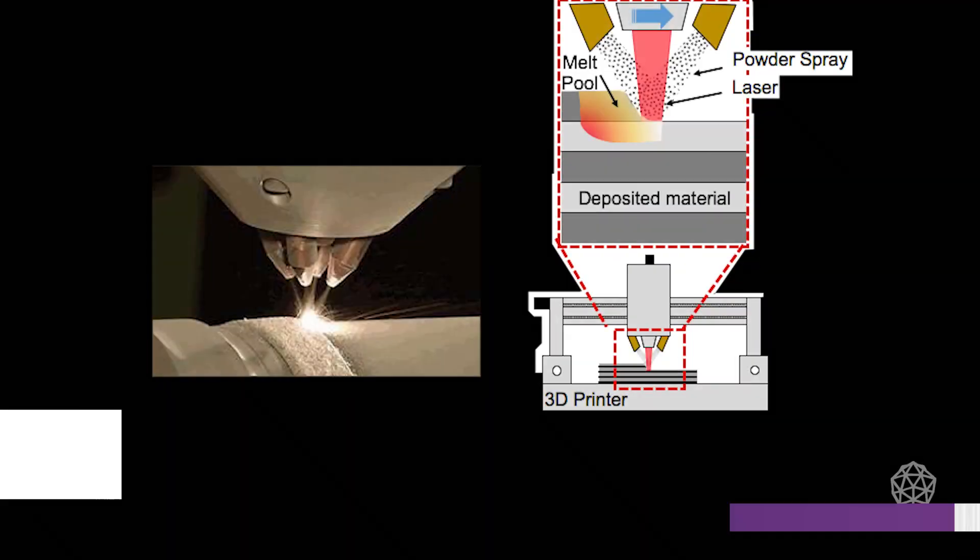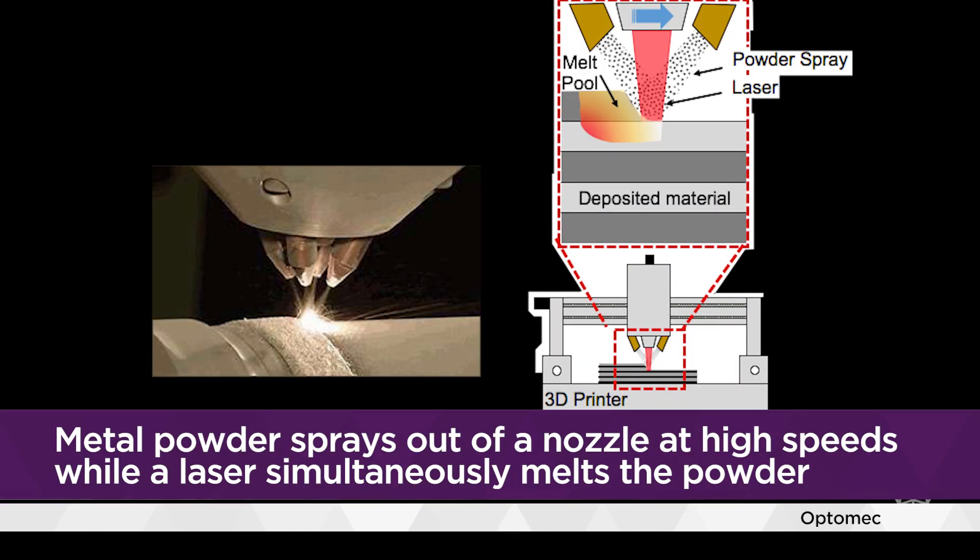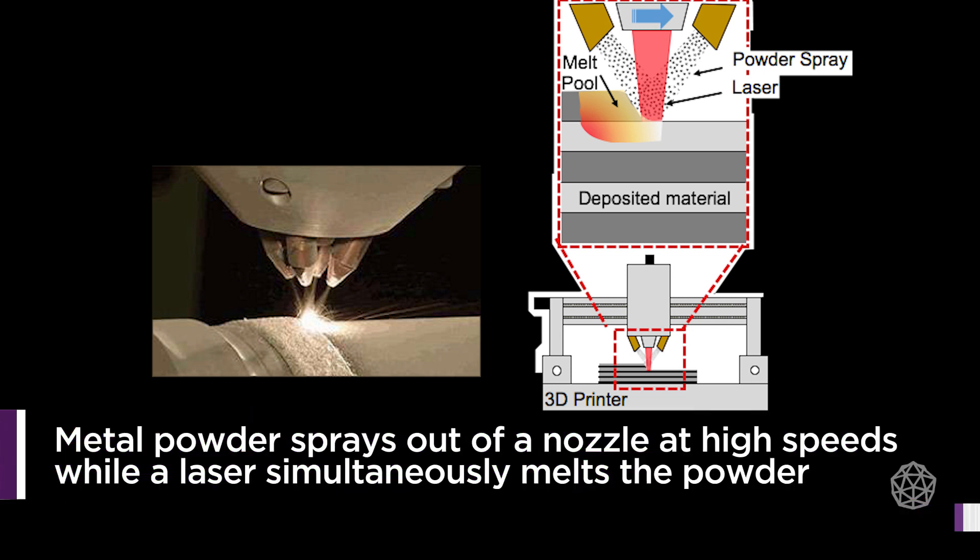LENS is a very good process for a number of applications, such as repair — you can scan a part, compare it to a CAD drawing, and repair the part. It's also used for coatings, whether a wear-resistant coating on an exterior surface or a corrosion coating on the inner bore of a valve or a pipe.